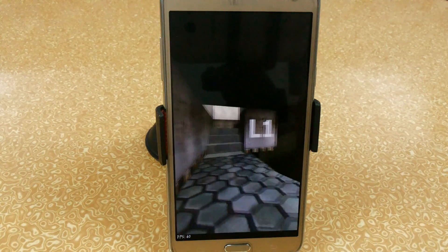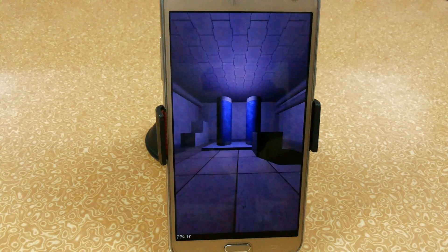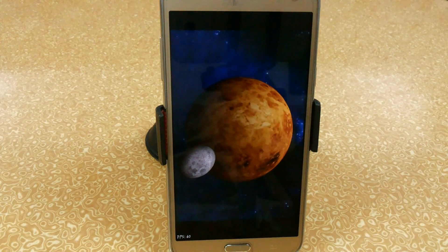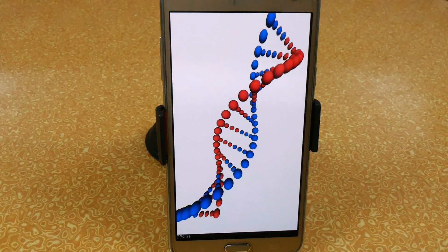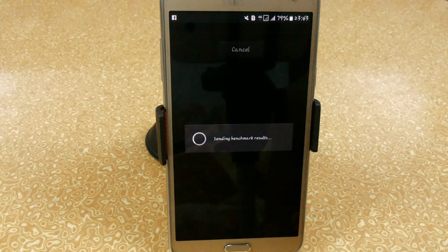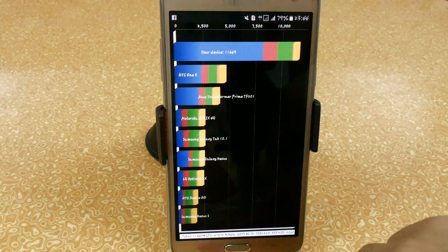I'm going to install the S5 Neurom with the Optimax 4.0 kernel supported and I will do a benchmark test if possible. So here in Quadrant Benchmark it scores around 11,669. It's quite a decent score.